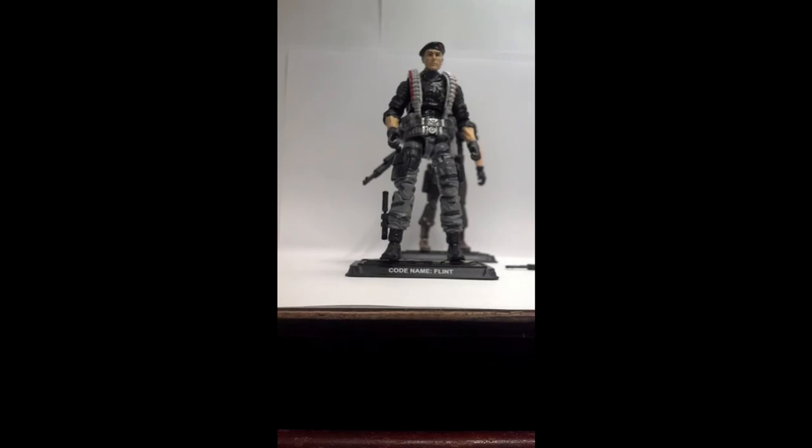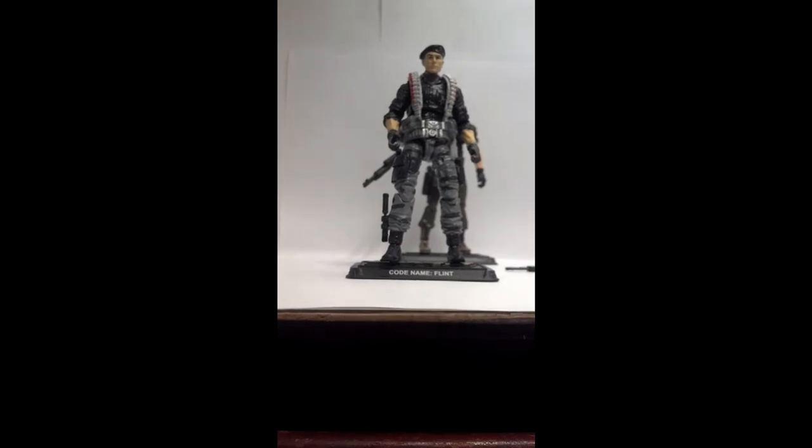I'm going to be doing some more reviews on some of the other figures that I picked up. But this is a buy — you go out there, you find it, you pick it up. If nothing else, get Flint and the Vant Mark II. So until next time, enjoy.